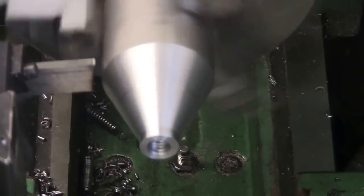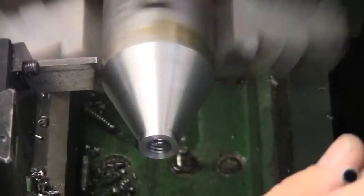A little polish with the emery cloth, trying to clean up the finish. Now it's time to cut it off.